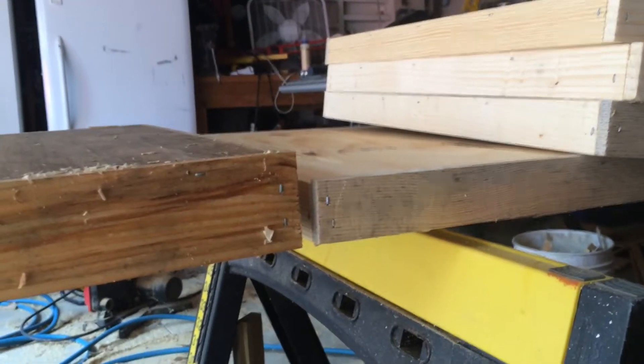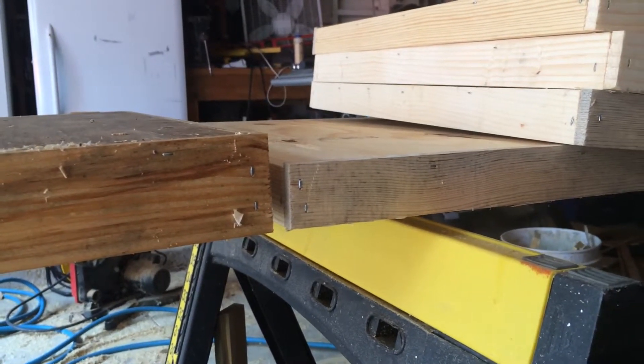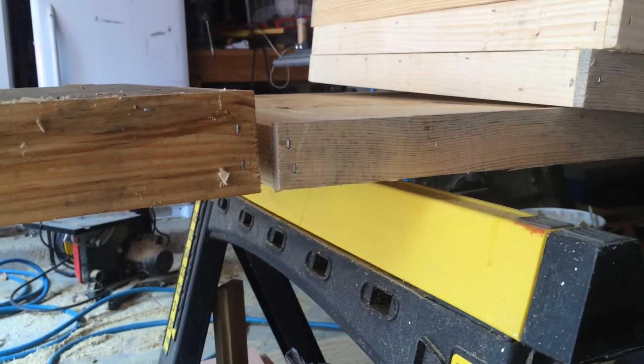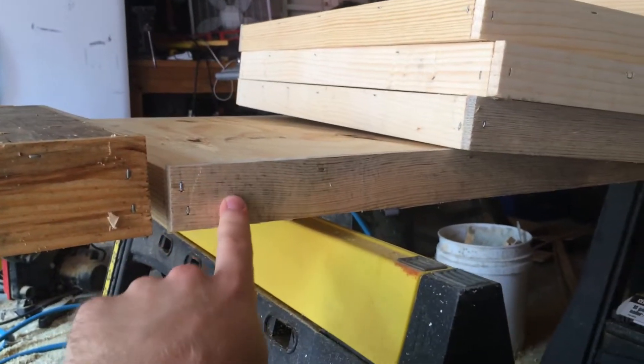Let me show you all what I built here. I'm going to coin this my lightweight telescoping outer cover. These are the ones I built.